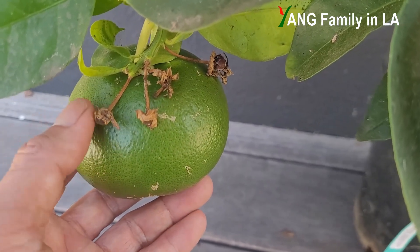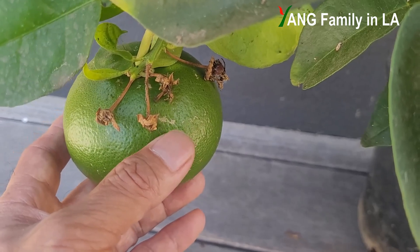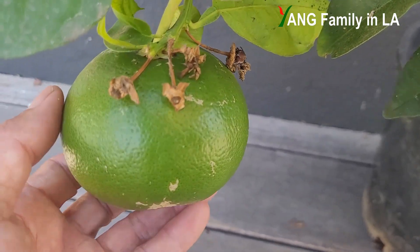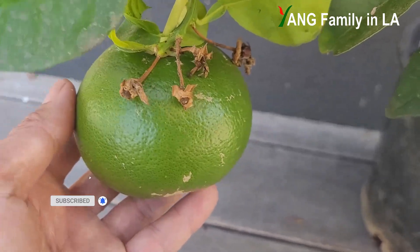That means early this year, this plant produced a cluster of flowers. But unfortunately, only one grapefruit kept on it. It's pretty healthy and the size is pretty decent.